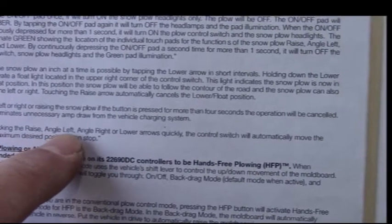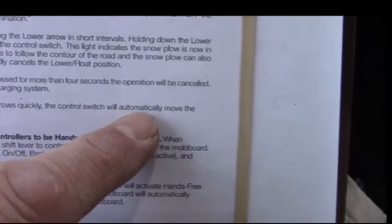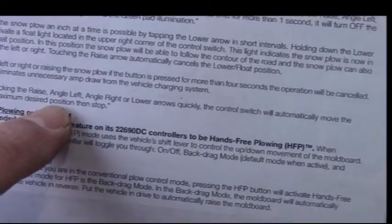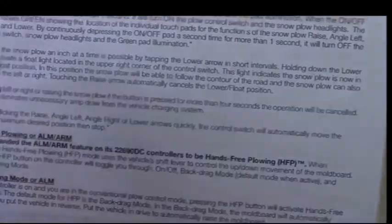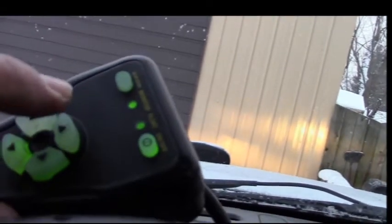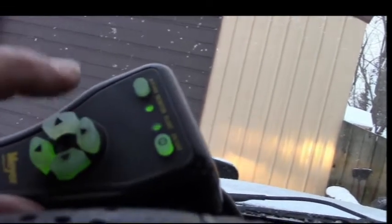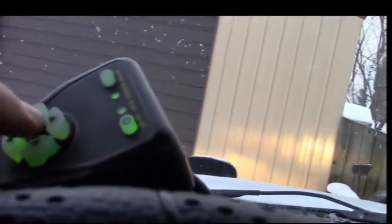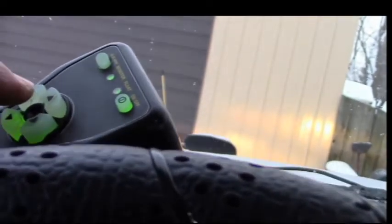By double-clicking the raise, angle left, angle right, or lower arrows quickly, the controller will automatically move the plow to the maximum desired position then stop. Let me try double-clicking down — it didn't work. Let me try double-clicking the other one — no, that doesn't work on this one. Double-clicking just moves it a little bit.